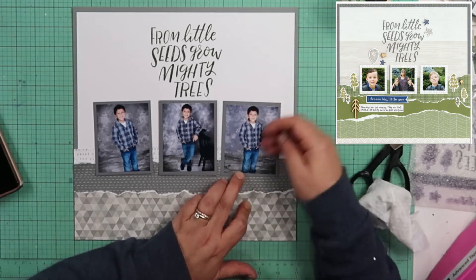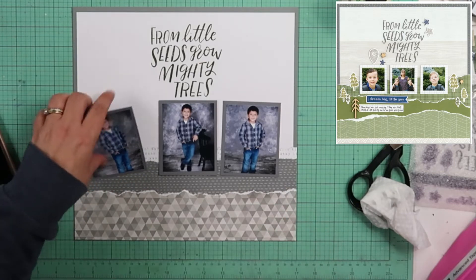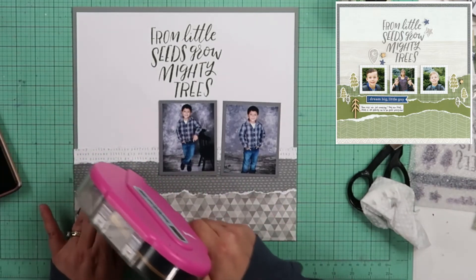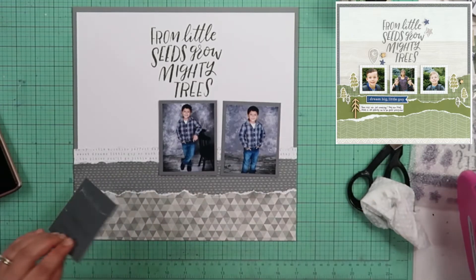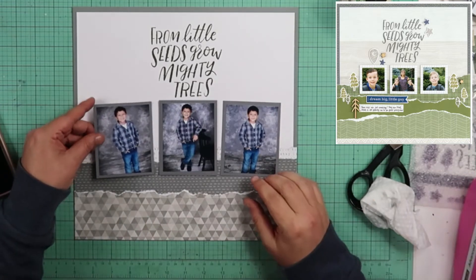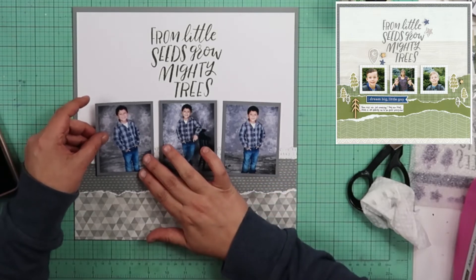If you're a Close to My Heart person, you probably look at blogs still. The only blogs I really look at are manufacturers' blogs. I don't really look at regular everyday people blogs. When I can hear someone talk things to me, why would I take the time to read it?